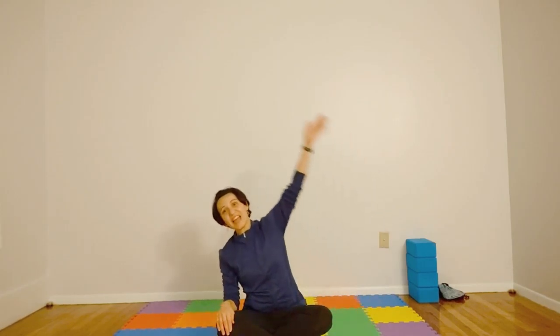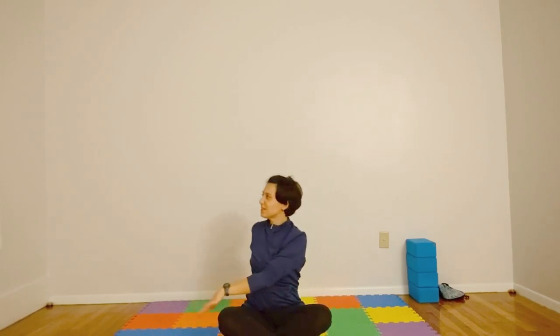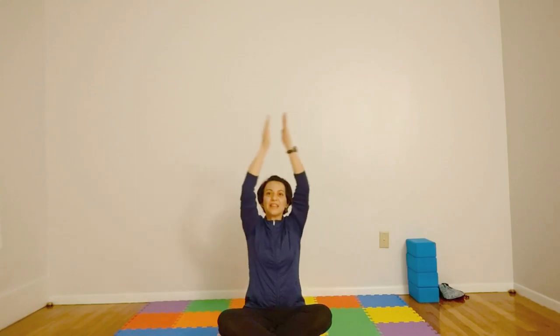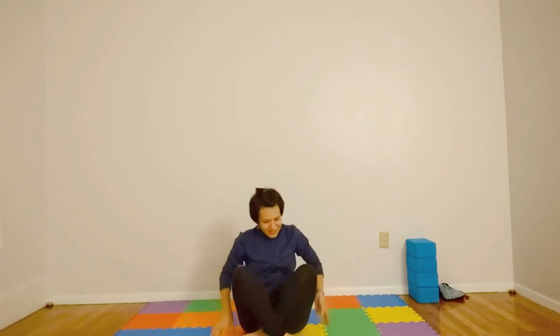Extend and stretch. Extend and stretch. Twist and turn. Twist and turn. This is yoga. This is yoga. Let's have fun. Let's have fun. All right, so let's get into our sun salutation.